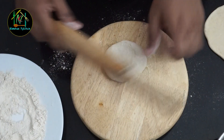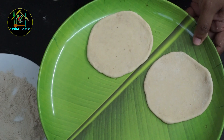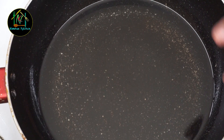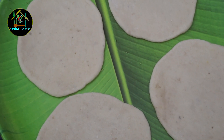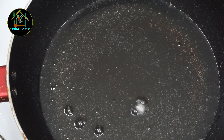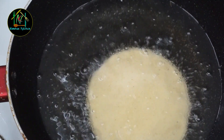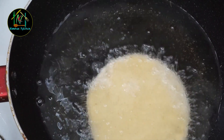Now we will put the baking portion into the completed dough. We used the baking part in the large portion. We will fry it in this pan with the banana.